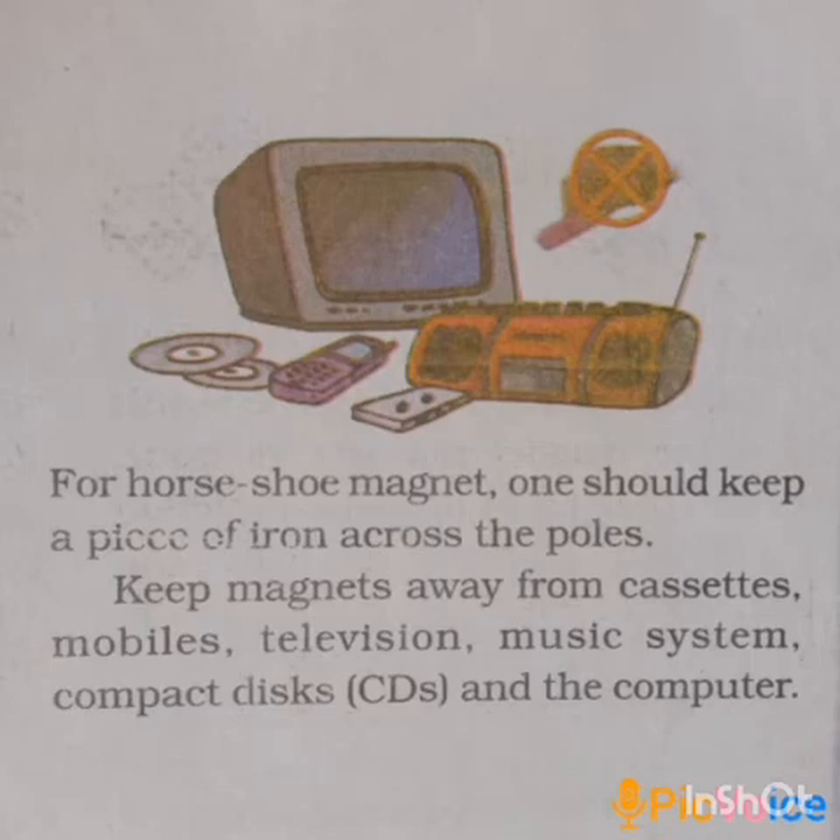For horseshoe magnets, one should keep a piece of iron across the poles. The horseshoe magnet is placed upright with its two ends facing up, and one iron bar is joined across those two ends.